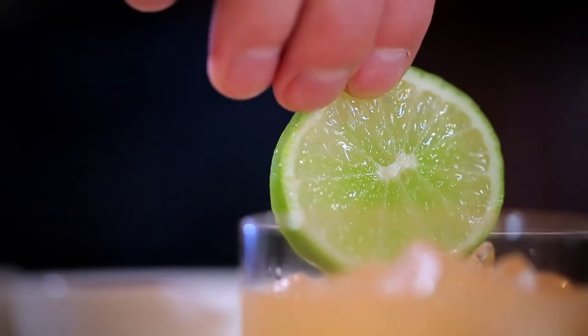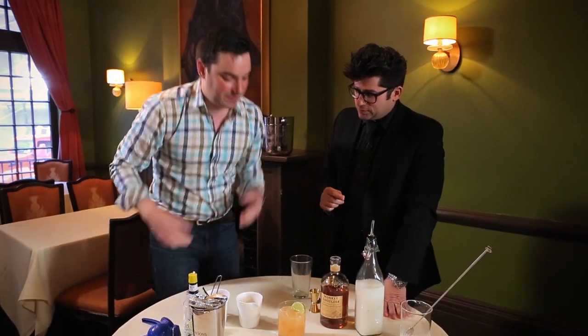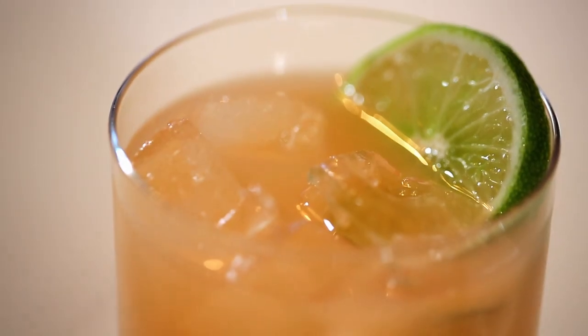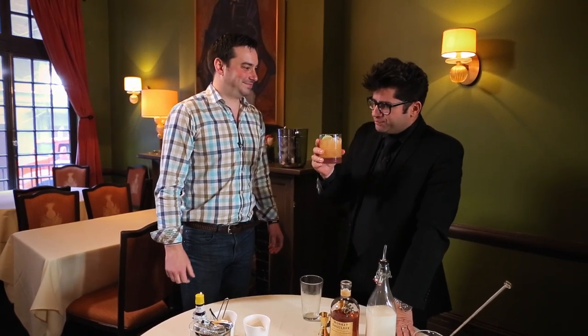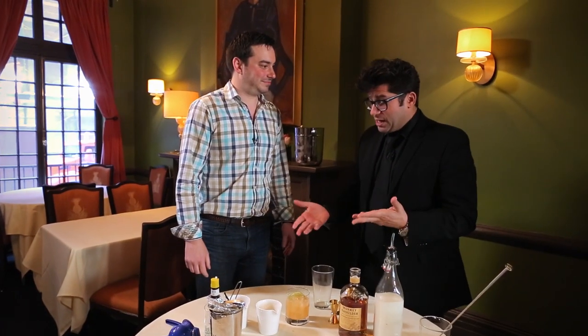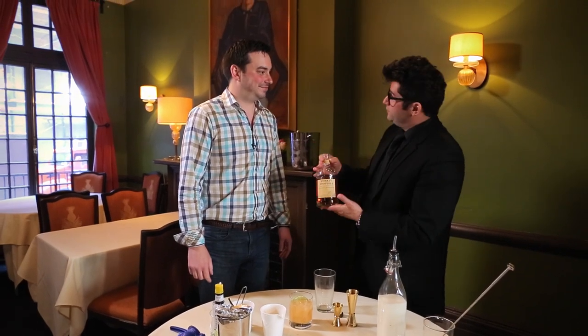Now garnish it with a little lime on the top. That is Triple Happiness — the Monkey Shoulder Triple Happiness. Oh man, is that good. It's really balanced well with the honey, picks up the pineapple, obviously the acid from the lime. And this Monkey Shoulder is lovely.